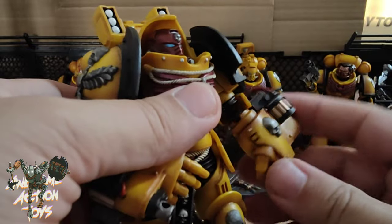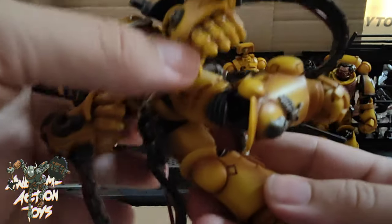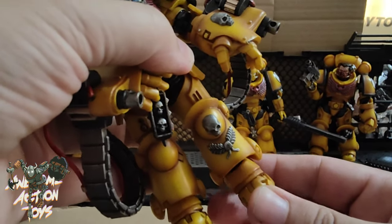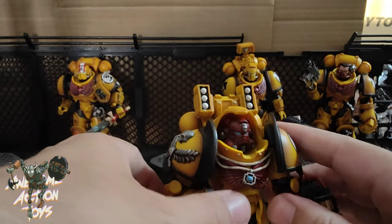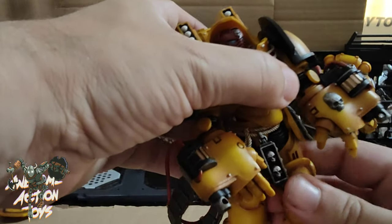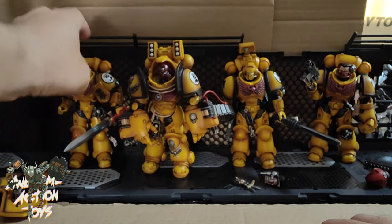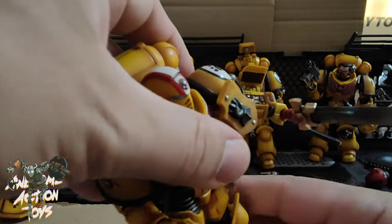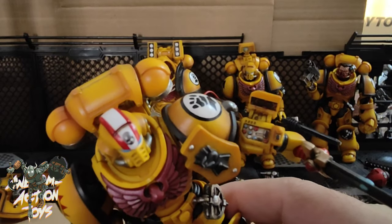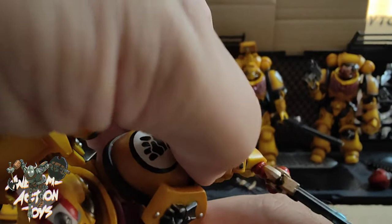Thigh twist is present. There's a bicep twist. Double kneecap gets 90 degrees, which is okay — though the pipes do get in the way. Feet: boot turn is almost non-existent, tippy toe is okay, dorsiflexion is present, and he has toe articulation too. He's very top-heavy but his big feet help him balance. On the Lieutenant — the reason I picked him up — I noticed he has a little control panel on his wrist. You flip up the flap and there are all these little buttons underneath. Very, very cool feature.